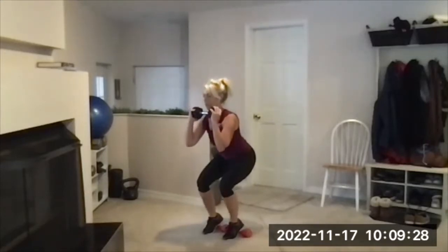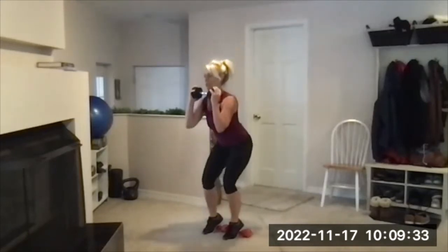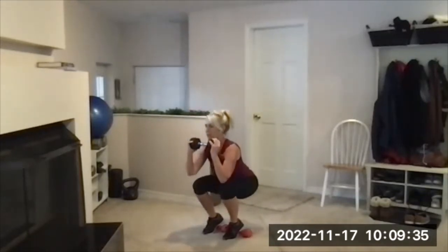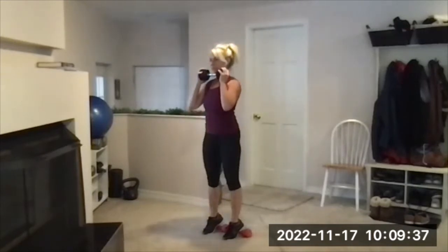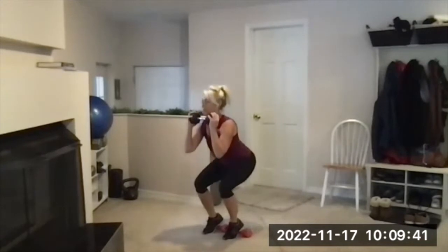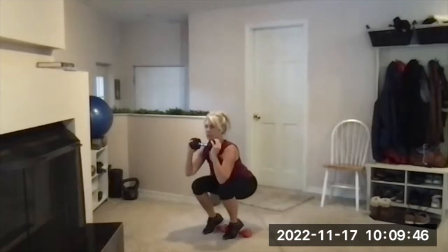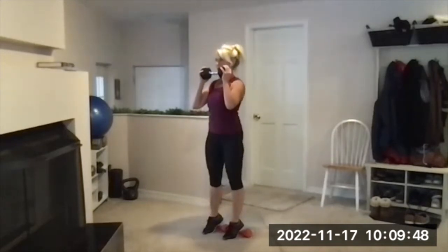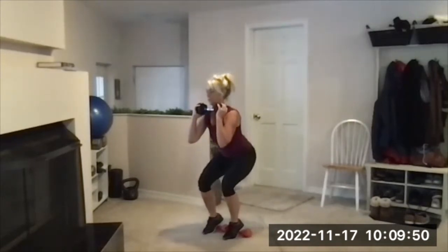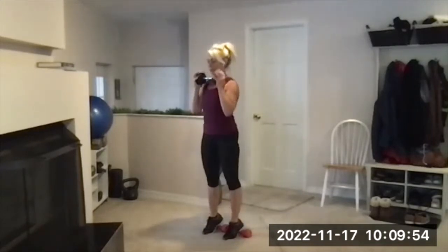Down, down, up, up. Flex your glutes right here, press up. Driving your heels into that dumbbell. Trying to get those thighs parallel to the floor at the bottom if you can. Two more, one more — stay here. We're going to add the pulses. Lower to part way down, chest up, pulse for 10, 9, 8, 7, 6, 5, 4, 3, 2, 1. Up and out, and done.